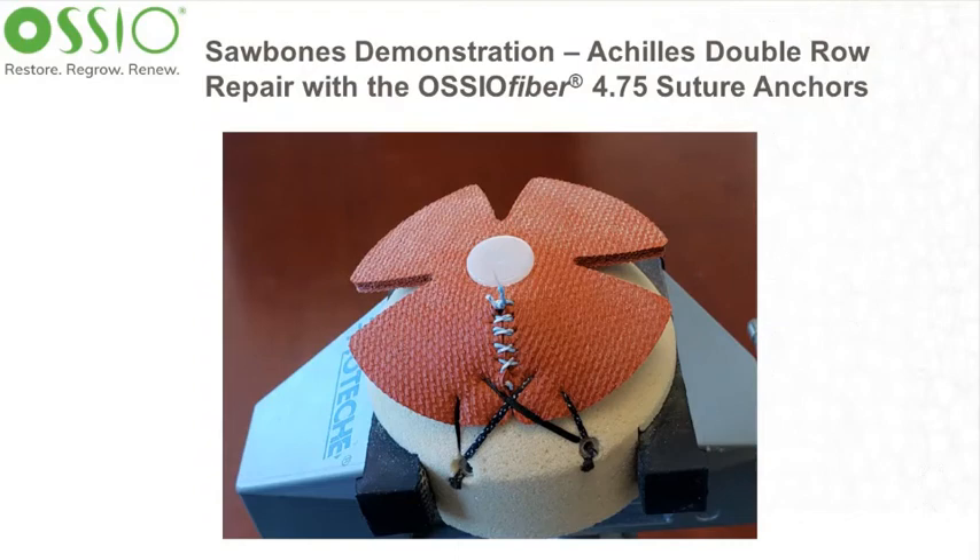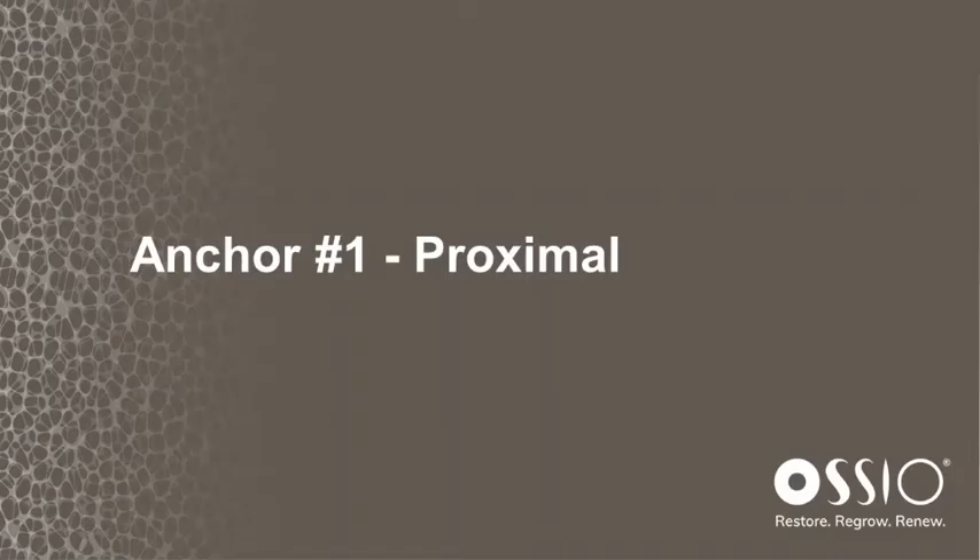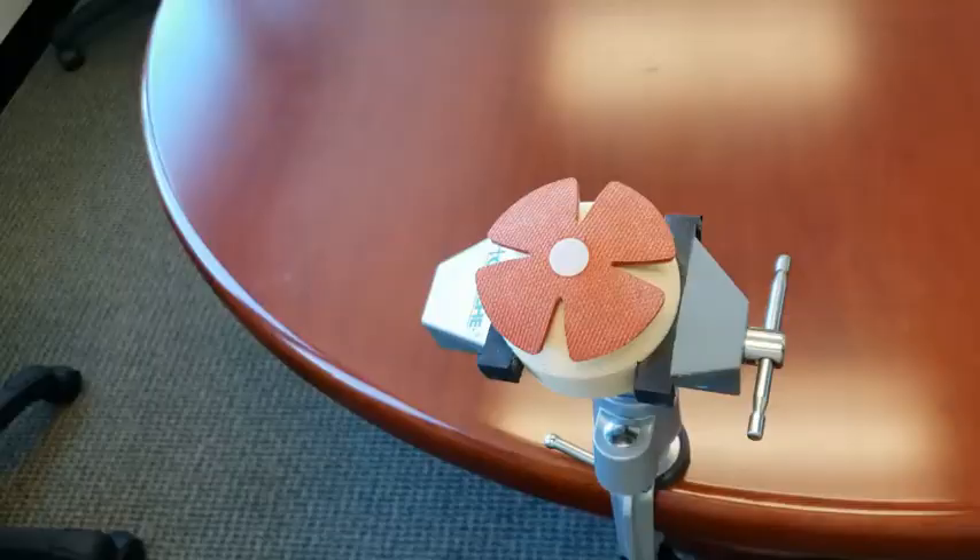This is a sawbones demonstration of the Osseo Fiber 4.75 suture anchors in an Achilles double rotor pair. The first anchor we're going to place is a proximal anchor right underneath the tendon.